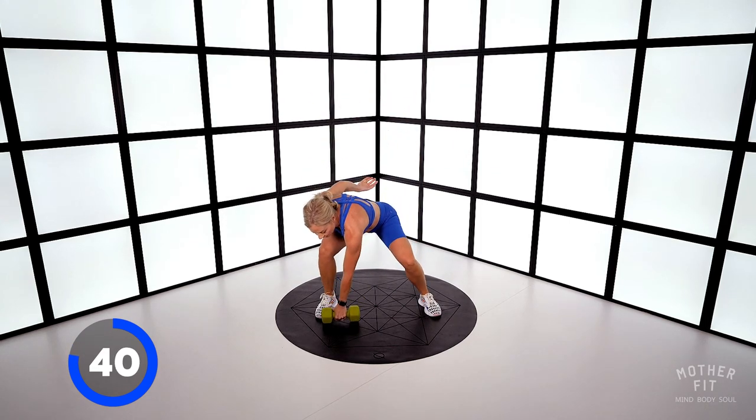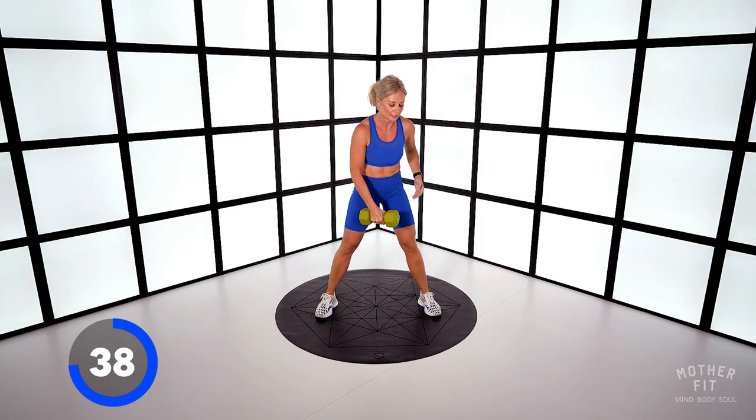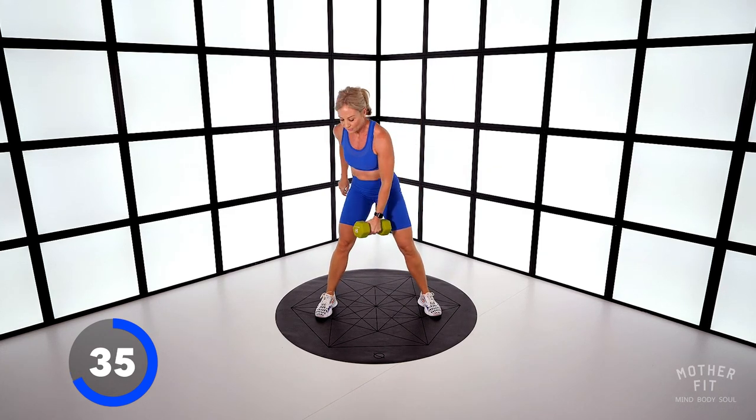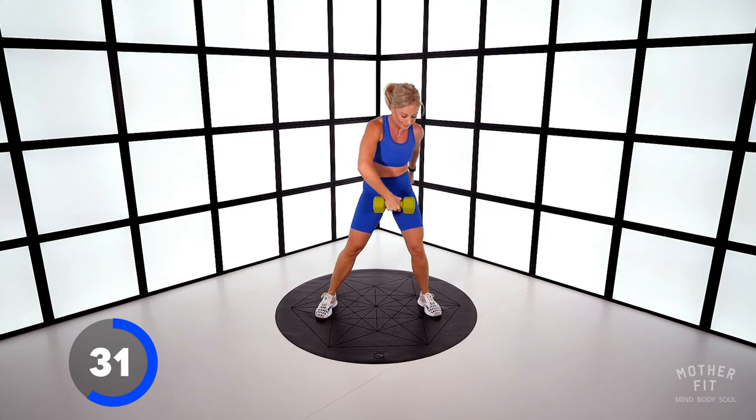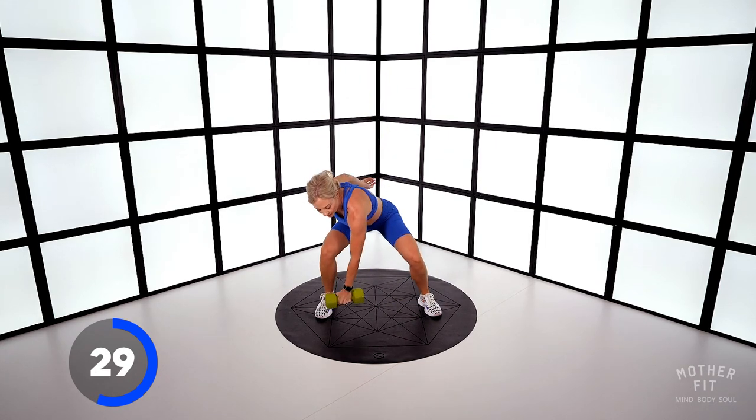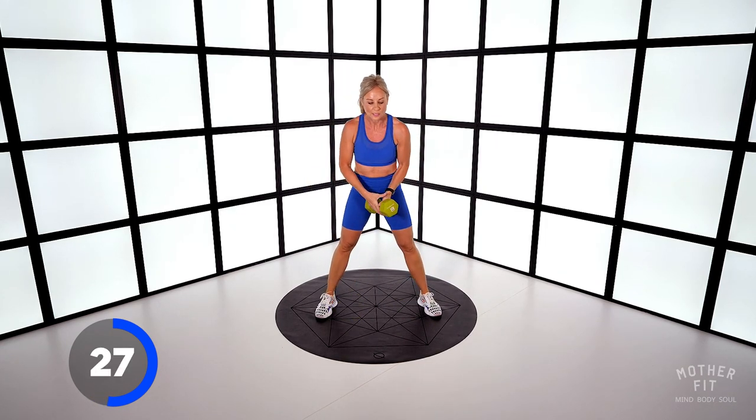You should find that you can go heavier than normal on the upright rows because you're using your lower body to help you up. Try not to twist the hips — keep them square on.